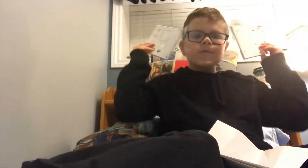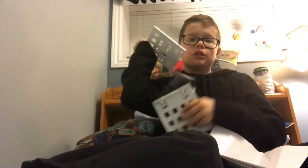Oh my gosh! Oh my gosh! Well, that is the camera.